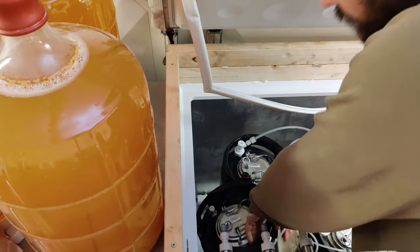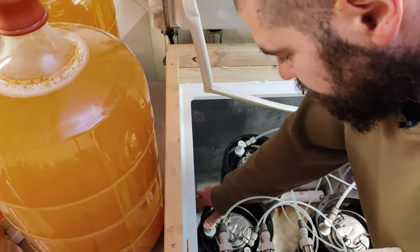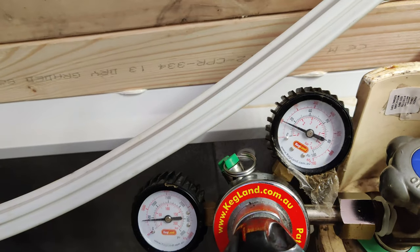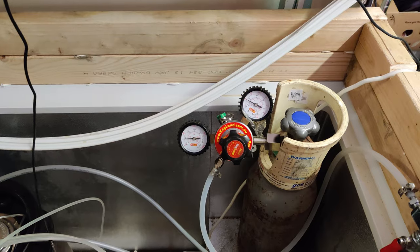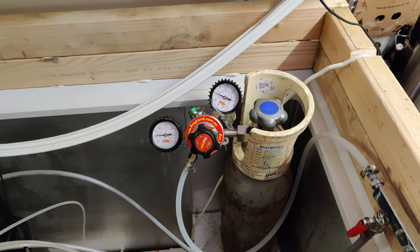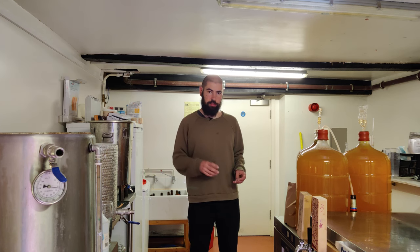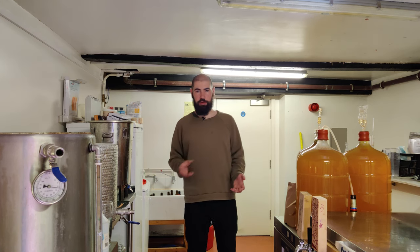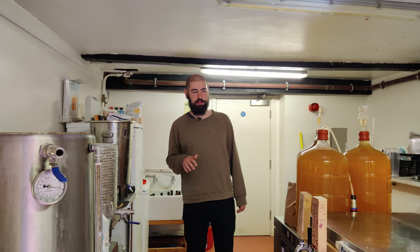The next stage is to put the keg back in the keezer or kegerator and pressurise it. I've set my regulator at about 17 psi, because I have my temperature set at 7°C. Depending on the temperature you want to serve your beer and how carbonated you want it to be, that will dictate the pressure you need. The next stage is to wait — it takes about one to two weeks if you just leave the beer. There is a quick way to carbonate: with the beer still connected to the gas, shake the keg from side to side for 20 to 30 minutes. I've had mixed results with this and I'm quite happy to wait a week or two.